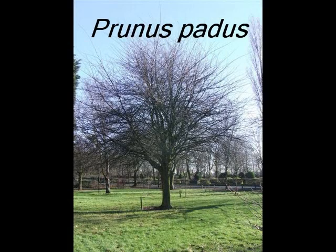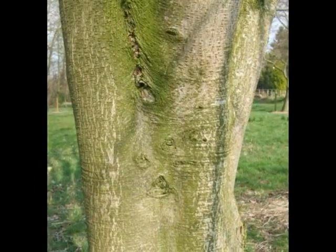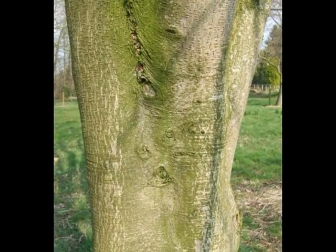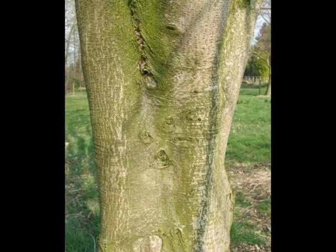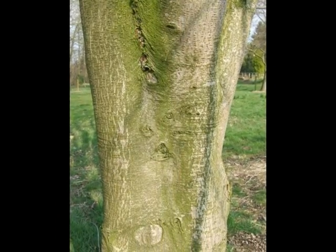To identify Prunus padus, I'll be looking for relatively smooth, grey-green bark, slightly patchy, broken up if you look closely by grey or cream-coloured lenticels.